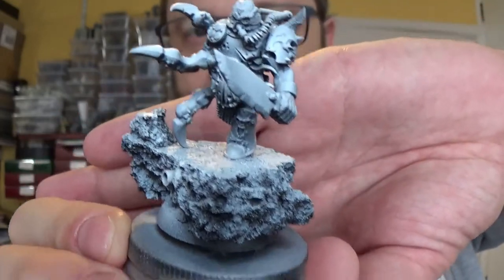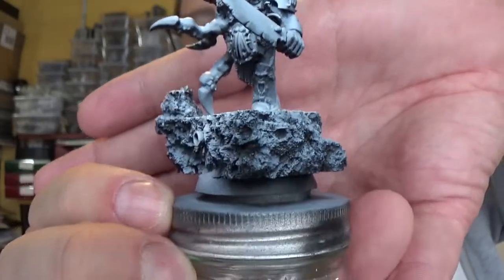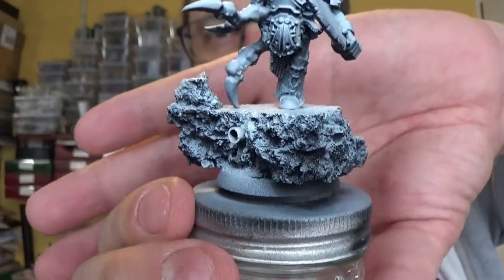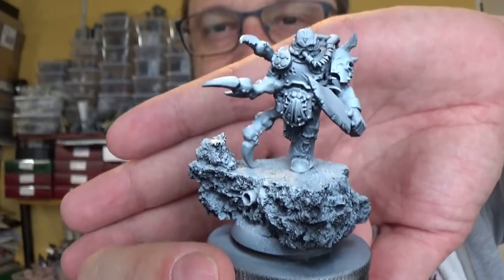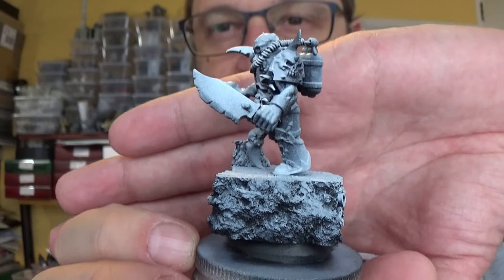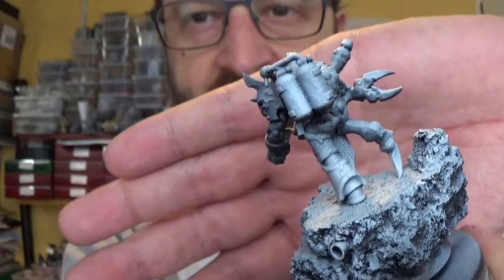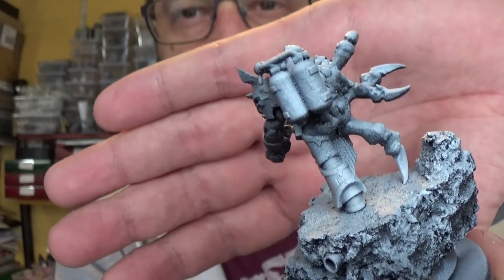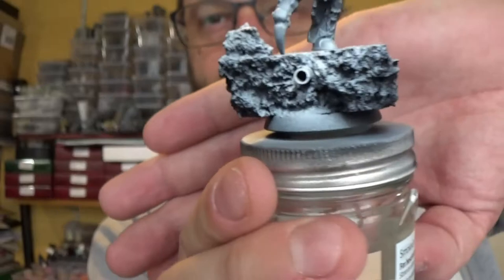I could be wrong. It might be a Tyranid thing actually. He's done a big old base which I'm normally not a fan of, but I love the idea that he is a hero so obviously he has to stand on his massive base. That looks like an Orc arm with a chopper and on the back he's got like, I don't know if that's from a Heavy Flamer or something like that, but very cool.